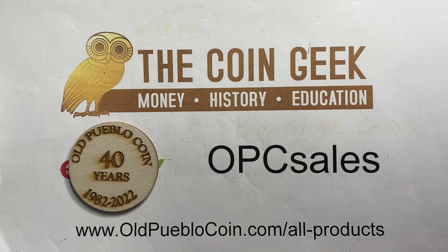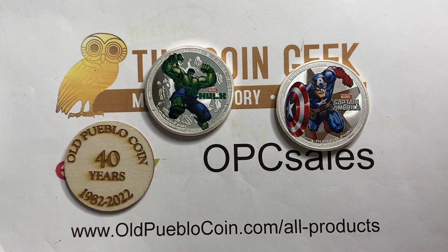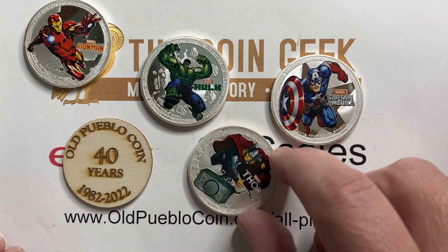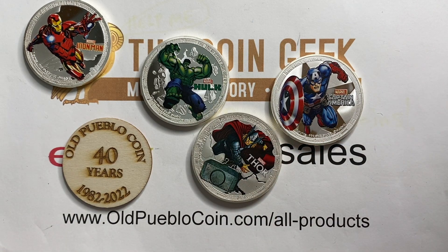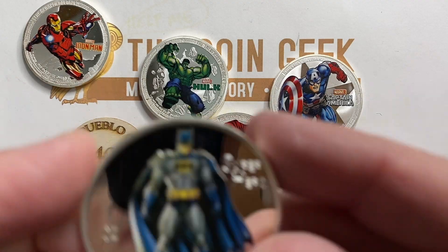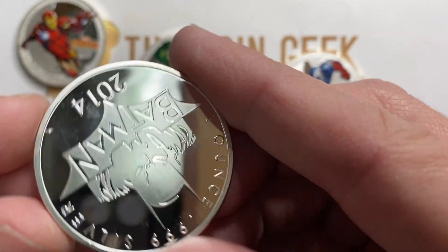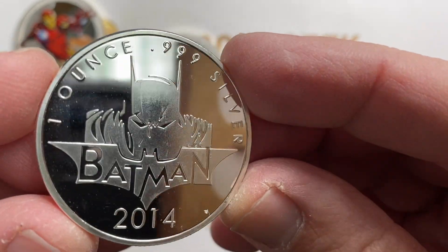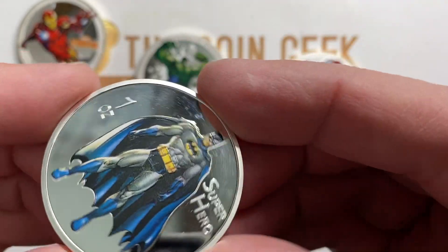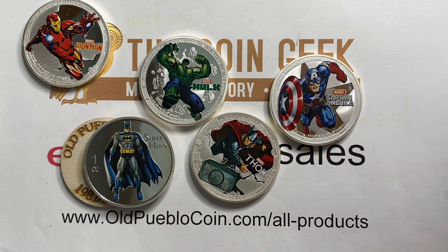Hey guys, it's Ben the Coin Geek at Old Pueblo Coin, and sometimes I marvel at the things that come into the store — you just never know what you're going to see next. Now for some of you, you think this is modern stuff and you shouldn't pay attention, but you're definitely going to want to take a look at — I'm Batman — some of these guys here, because these are the type of thing that are out there at these different auction sites that you're not used to going to or seeing.